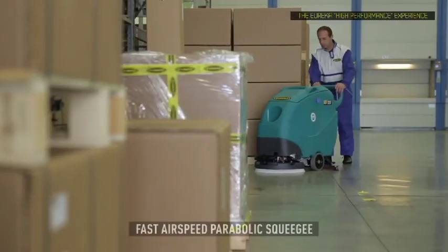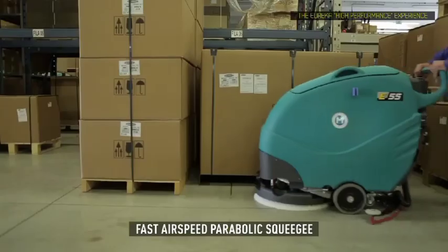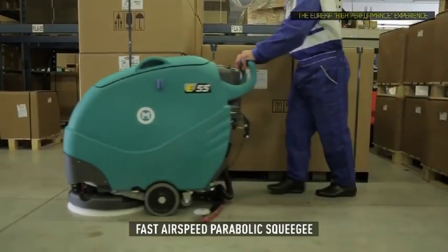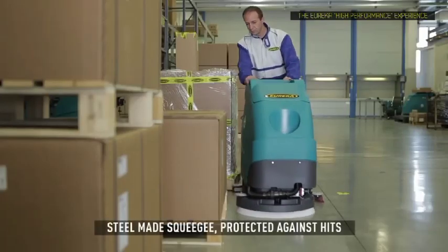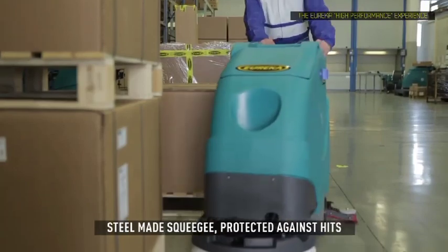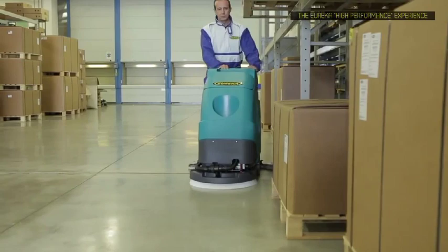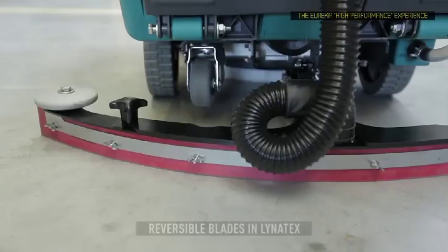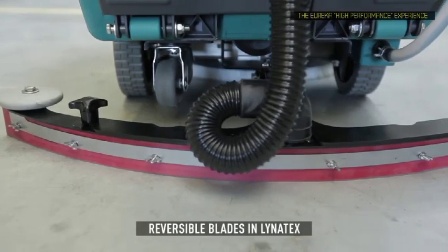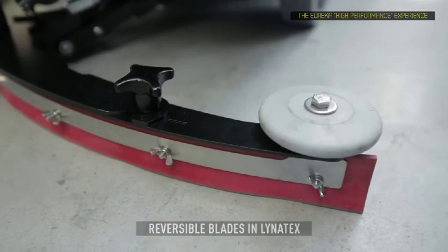Even around 180 degree turns, the E50 and E55 equal pressure, fast airspeed parabolic squeegee recovers all cleaning solution from the floor. The squeegee is made of steel rather than plastic and is therefore fully protected against accidental hits. It can be adjusted tool free to reach the optimum water pickup angle. Blades are in Linatex, reversible, and can be quickly removed or replaced without need of tools.